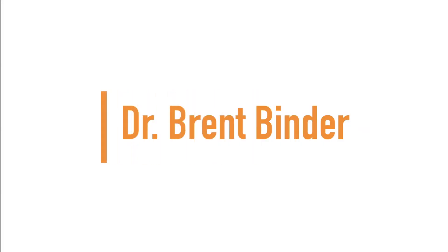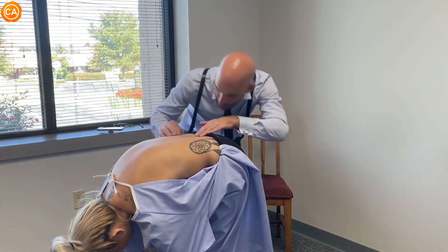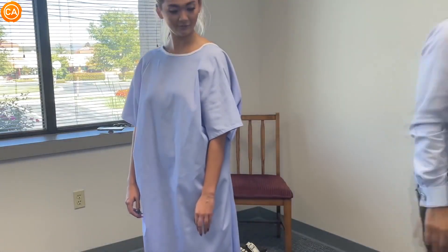Up next we have Dr. Brent's Binder. Any scoliosis curvatures here? There's no rib humping, very symmetrical in forward flexion, and then coming down. All right, that concludes the gowned portion of the examination.